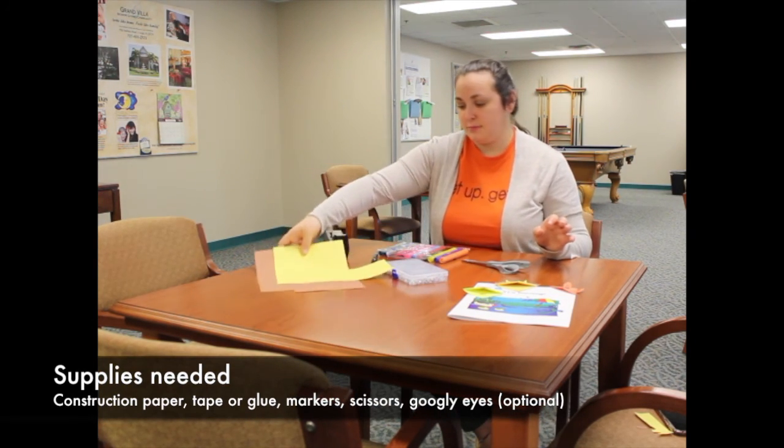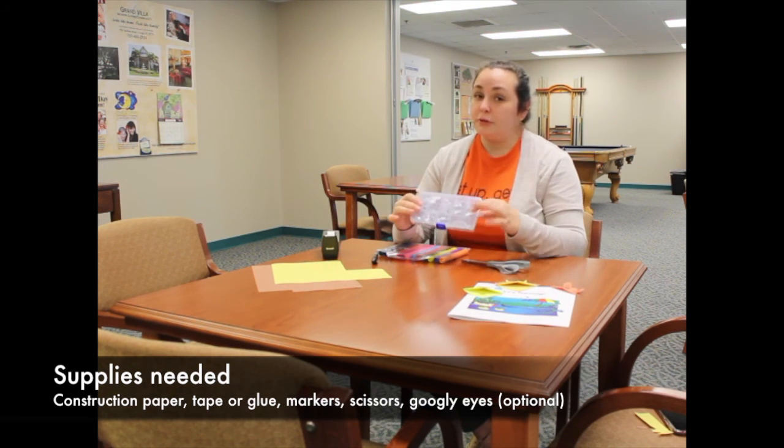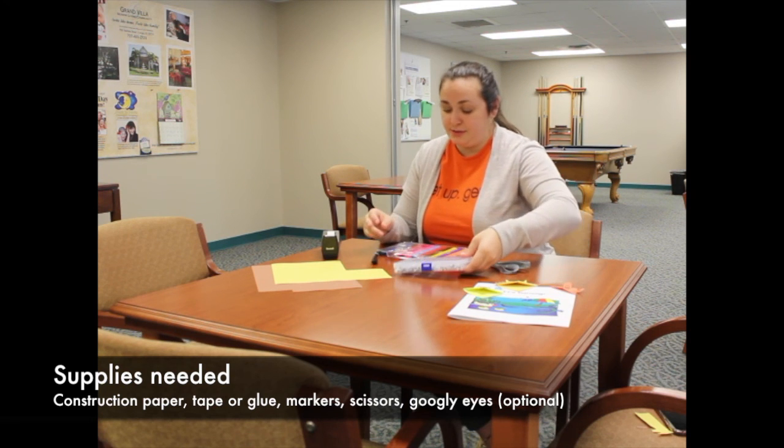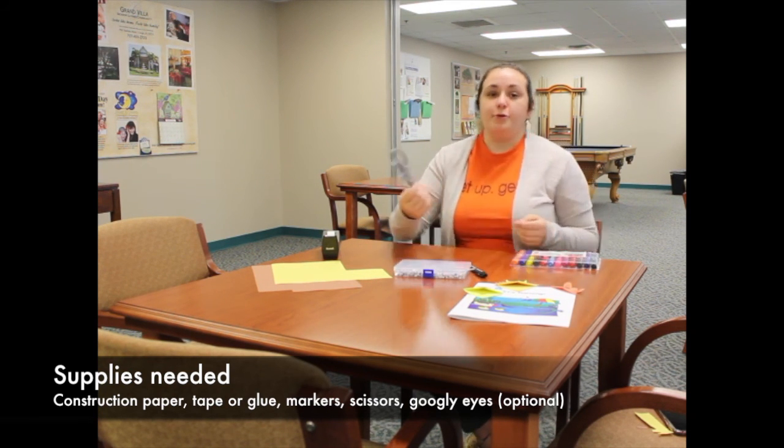For every single one you need construction paper, tape or glue, and googly eyes if you have them — if not, you can draw the eyes on yourself. I've got my set of markers and of course scissors to cut.